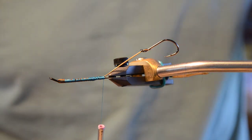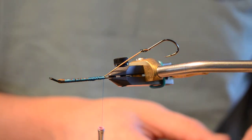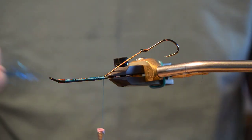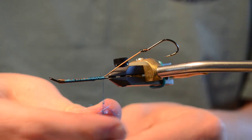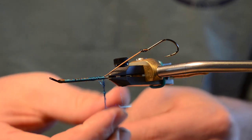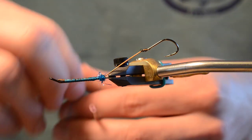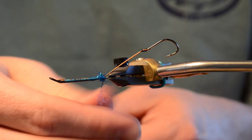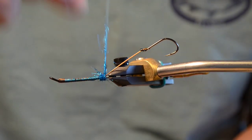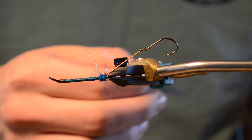We're going to start off by putting a little dubbing bump here. This just helps give our intruder style fly that umbrella look that is signature to it. I'm using ice dub in blue steely color. You could use all sorts of colors — a lot of times I like to do a darker fly and then maybe do a chartreuse dub, or a little hot red colored dub back here, just to give it a bright spot. A little hot red or hot pink on this blue and black works great.